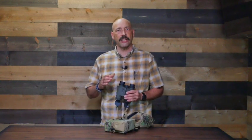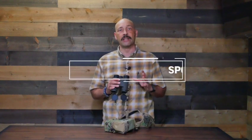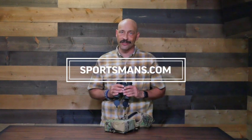The Kilo 6K HDs also come with a chest harness in multicam. Check out the Sig Sauer Kilo 6K HD rangefinding binoculars and the entire line of BDX-enabled optics at your local Sportsman's Warehouse Optics counter or online at sportsmans.com.